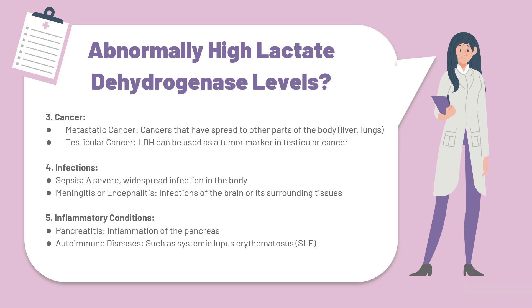Continuing with causes, at number three we have cancer, which includes metastatic cancers and testicular cancers. Cancers that have spread to other parts of the body, especially organs like the liver and the lungs, will cause abnormally high lactate dehydrogenase levels. In testicular cancer, the LDH can also be used as a tumour marker, as it is generally very raised in individuals who have a testicular tumour.